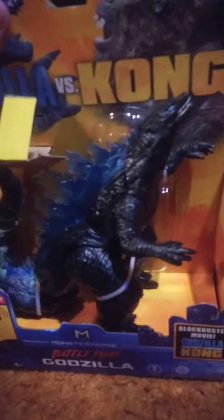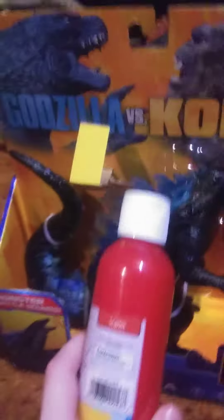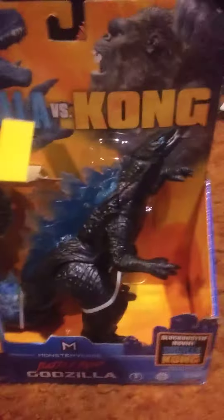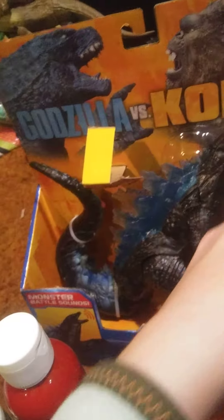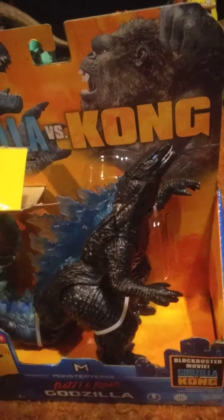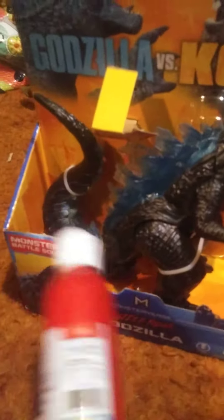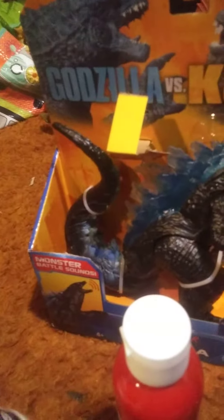So this is what it looks like normally, and these are the colors I'm gonna paint it — red, white, and black. I'm thinking the red should go on the spikes and maybe the tail, and the paint on it is already black, so maybe I'll paint the spikes black. The legs would be red, and white will go on maybe his hands and tail. I will be painting this Godzilla.